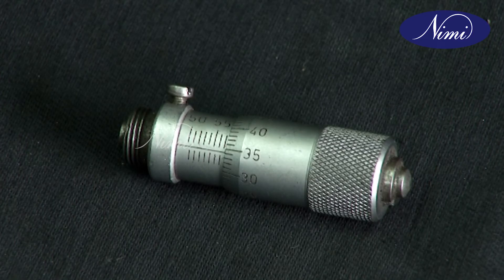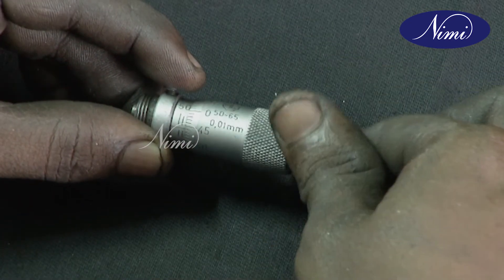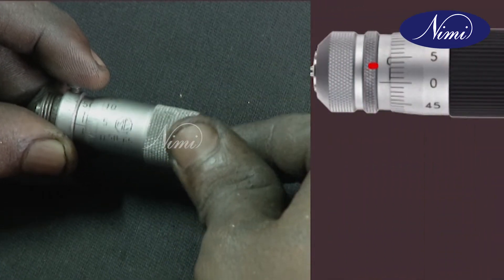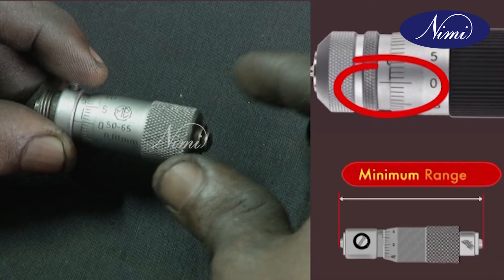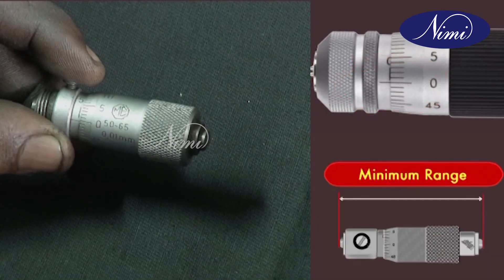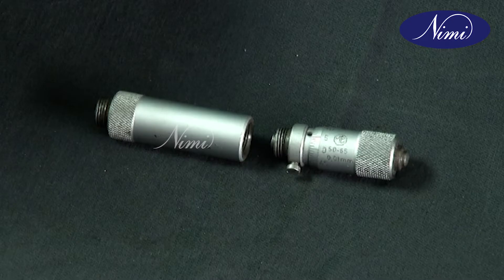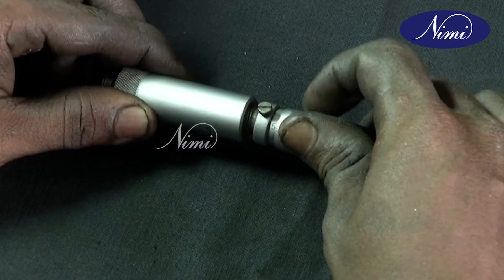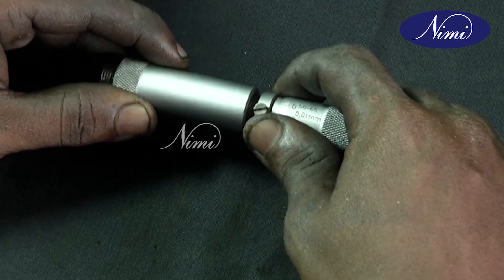When the inside micrometer is closed and zero of the thimble coincides with zero of the barrel, it is capable of reading the minimum dimension of 25 mm. Inside micrometer with a spacing collar and extension rod covers a range of 125 to 150 mm.